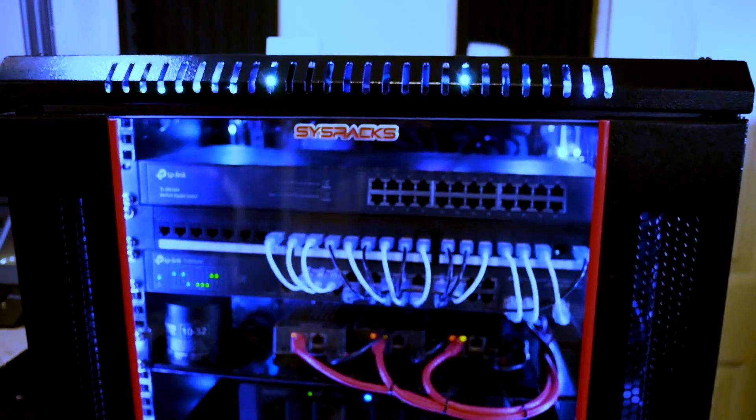A couple more NASes down there — the one on the bottom left is the backup for my Synology, the one on the right runs my Plex server. Across the bottom I've got a Tripp Lite UPS so if power goes out I'll have time to shut everything down. This is absolutely not something I needed to make my system or network perform better, but it sure does look nice behind me — and that was honestly a big selling point. If you're interested in picking one up, I'll have links to everything in the description.